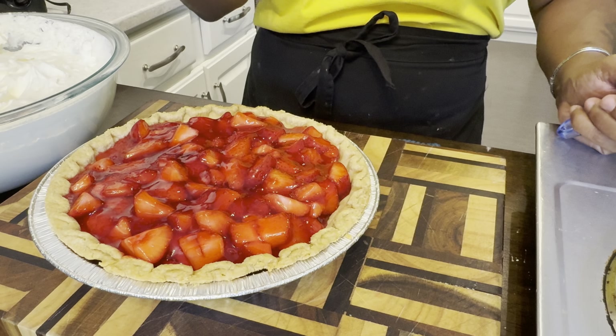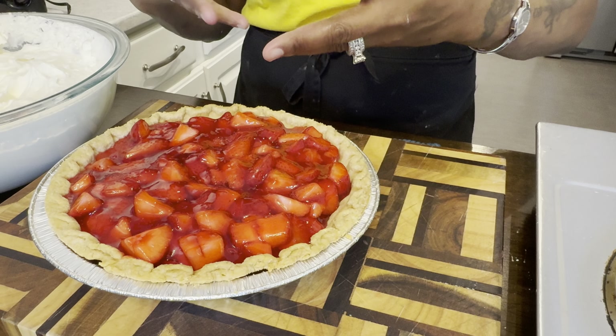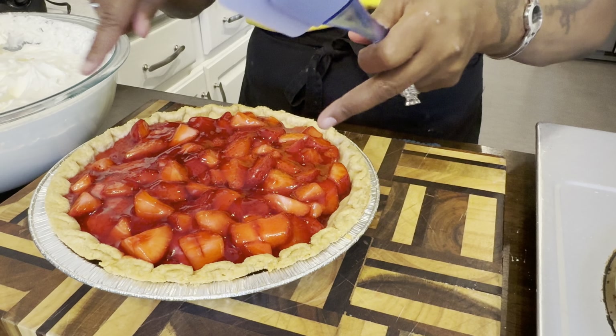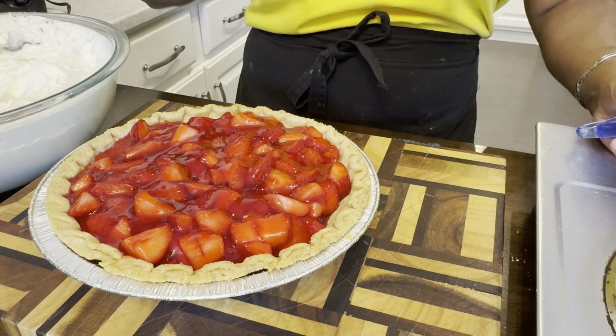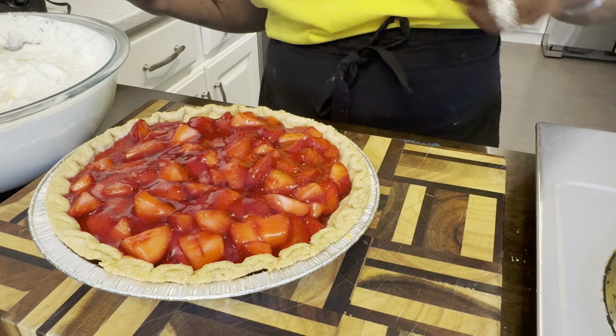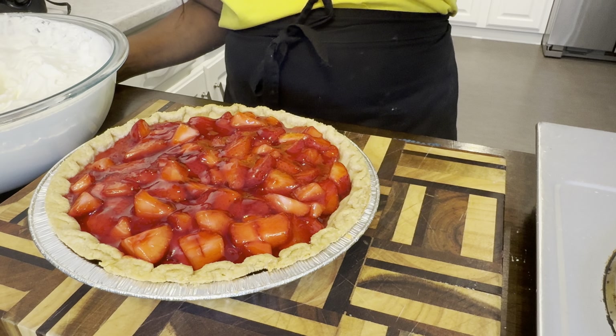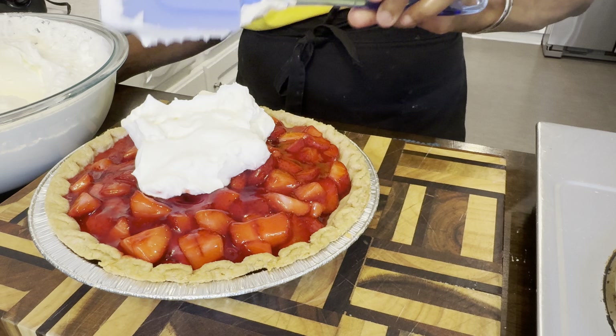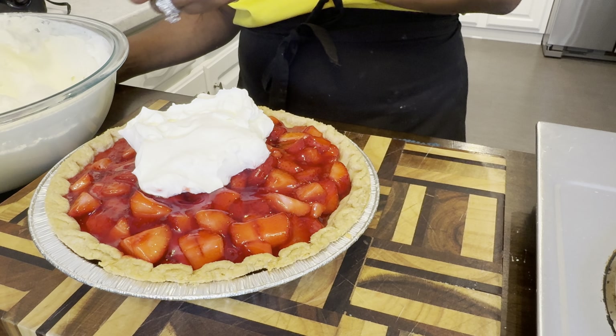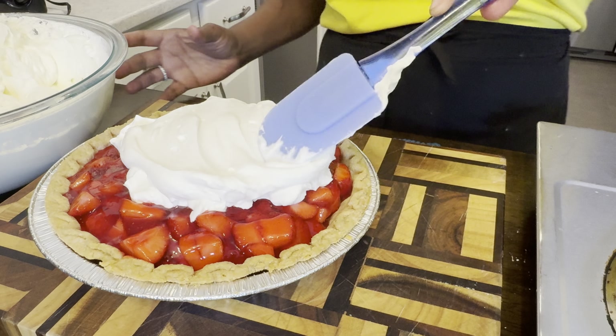Now it's time for the finishing touch. If you want to, you can pipe your whipped cream in little dollops — one in the middle, maybe five around — so that the red can shine through. Or you can just cover the whole thing like I'm going to do. Once I made the whipped cream, I couldn't stop eating it. It's so tasty. You better make you some — don't sleep on this recipe.